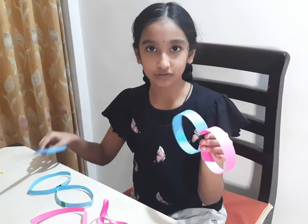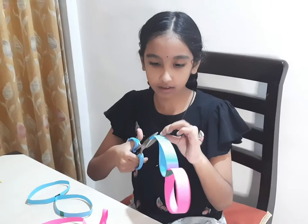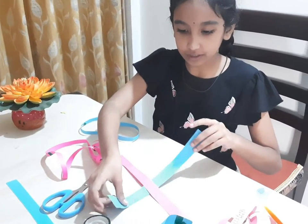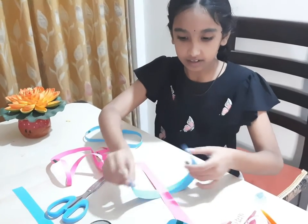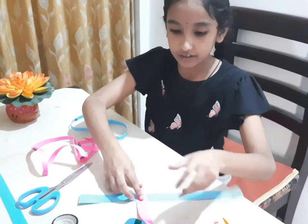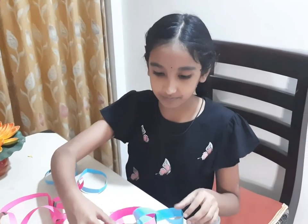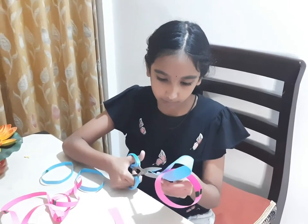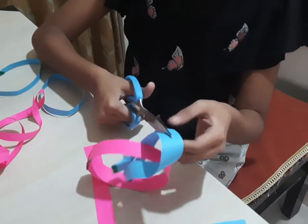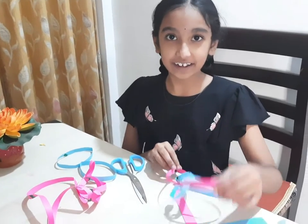So now I am cutting the fourth one. For this blue strip I have sticked it in a normal circle, and for the red one I have twisted one time and sticked it. Now let's cut it from the middle of the circle. It has created a chain pattern.